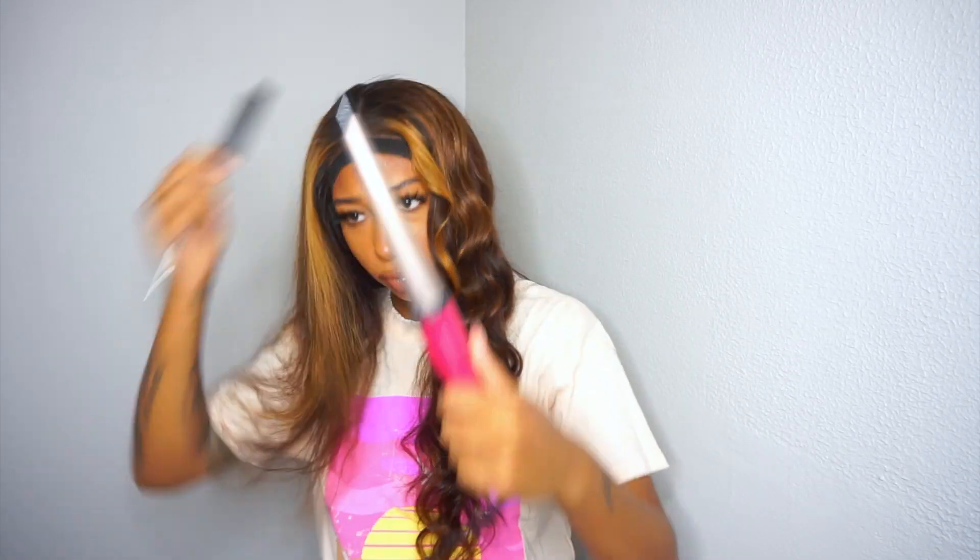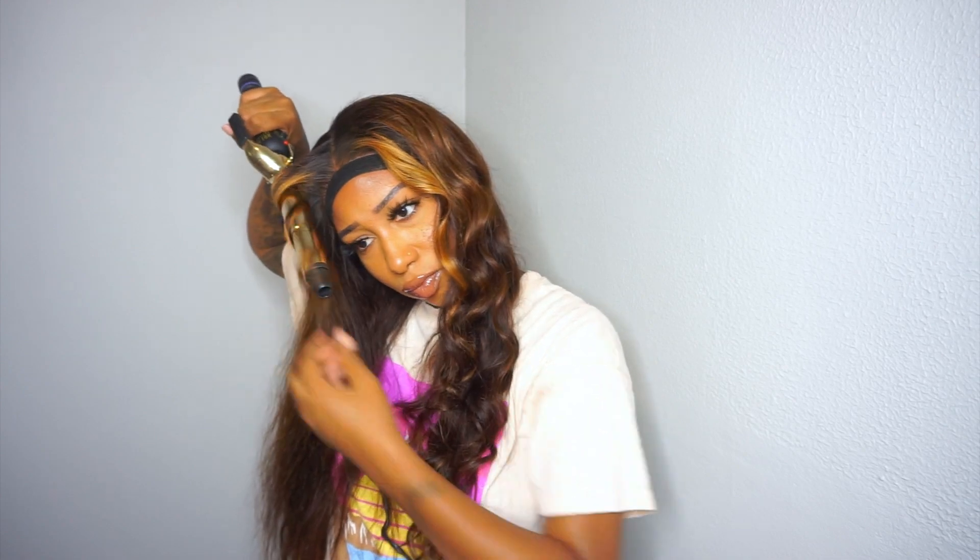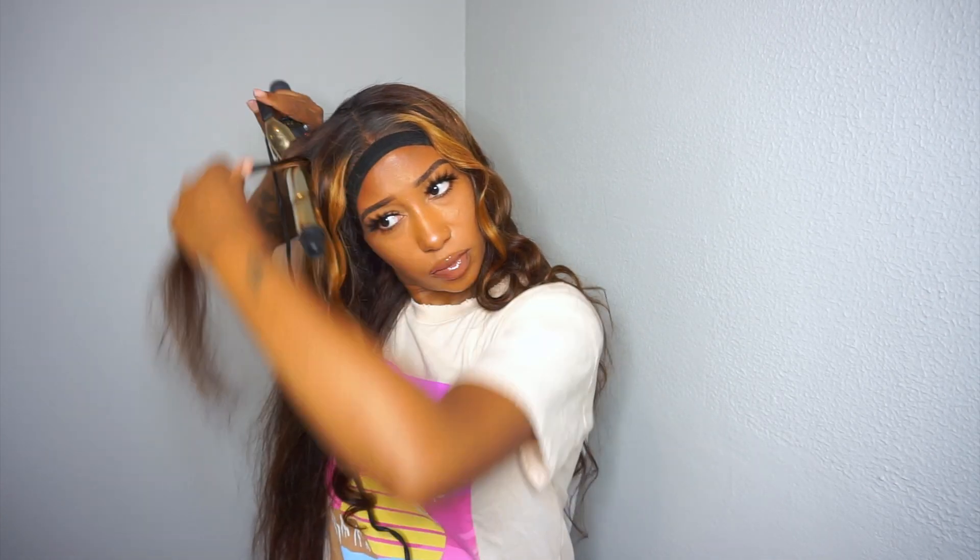I'm taking my curler — I think it's by Hot Tools — and just wrapping the hair around it. I'm not wrapping each piece in the same direction. I might do one piece inwards and then take the next piece and do it outwards. I just don't want it to look really uniform. And that's basically all I'm doing — I'm going to do my whole head and yeah, that's it.